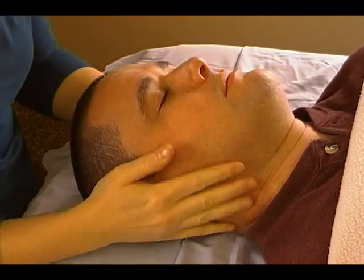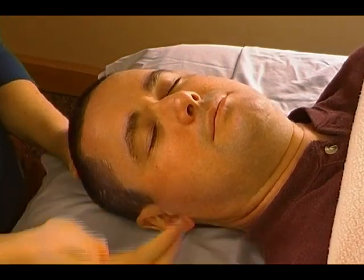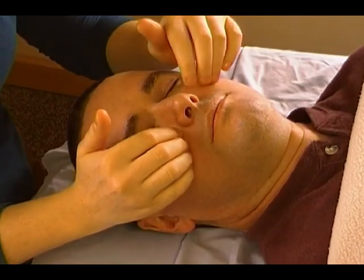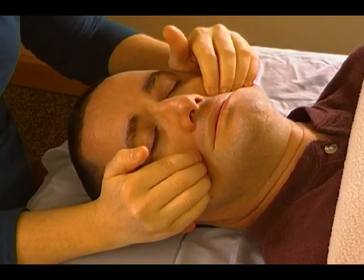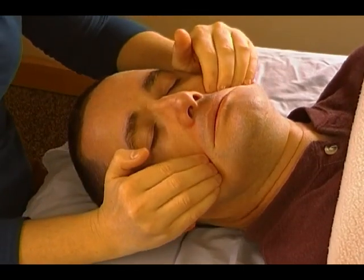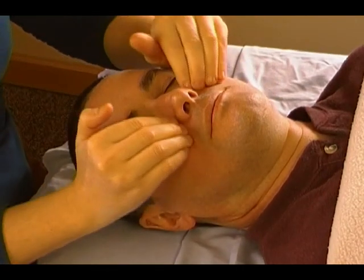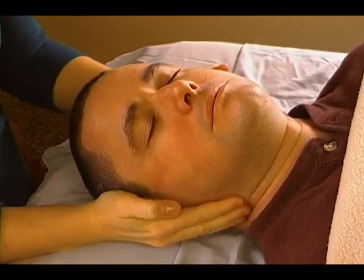The last thing we're going to do is a sweep across the cheekbones. I'm going to turn his head a little bit towards you so you can see. I'm going to put my finger pads of both hands right underneath the cheekbones, and basically sweep outward towards kind of between the ear and the bottom of the jaw — sweep down the line of the cheekbones. We'll do that about three times.